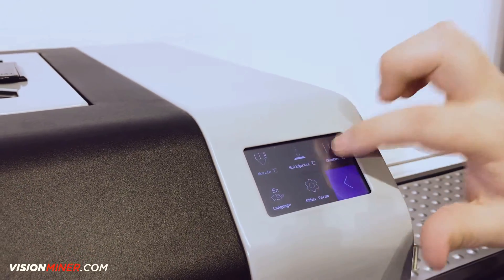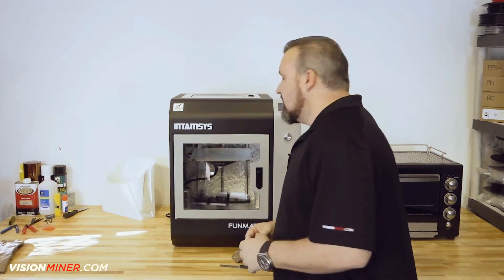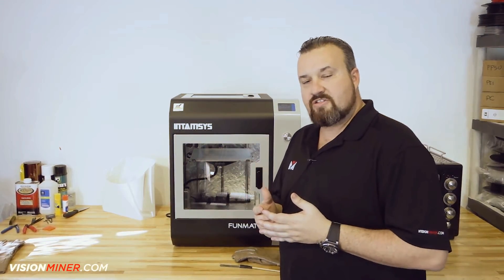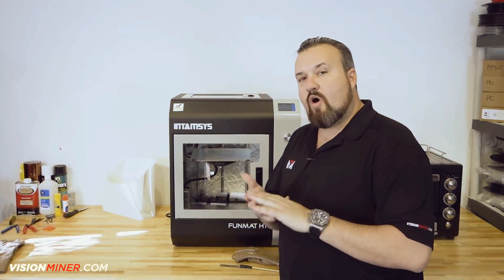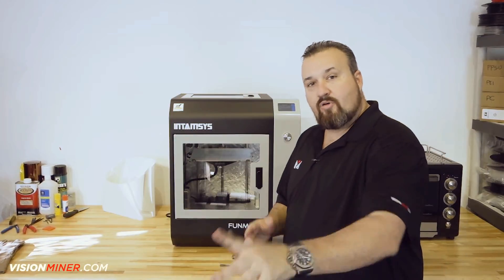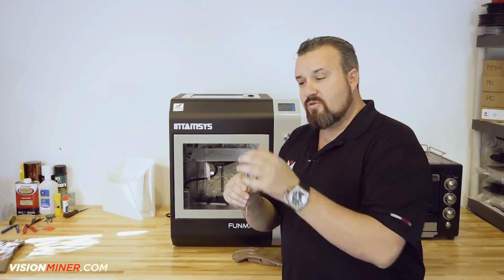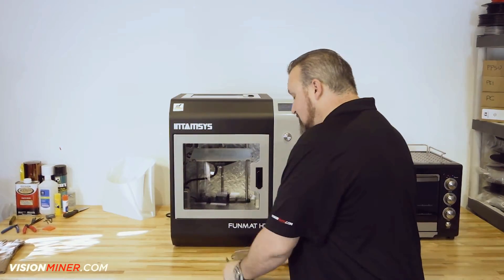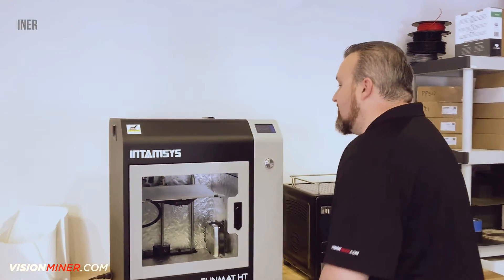And then finally the chamber temp at 90. All right, perfect guys — we got all the systems up to their operating temperatures. We're ready to move on to the next part, which we'll use the touch screen on the machine that'll walk us through the build plate leveling process. What we want to do right now: make sure you have your 0.2 metal feeler gauge. Don't use paper as it'll just burn, and make sure you have your hot glove ready. So let's go ahead and get started.